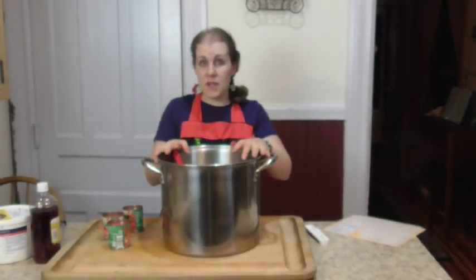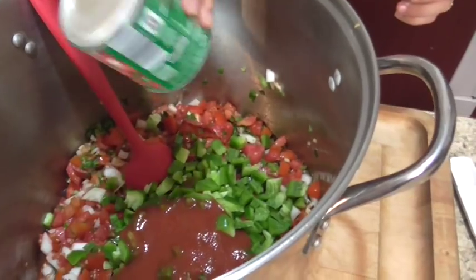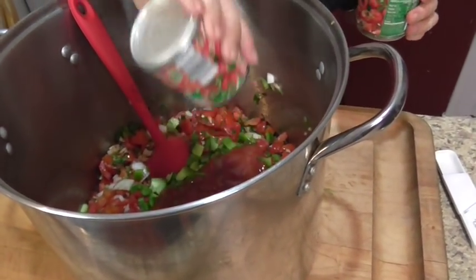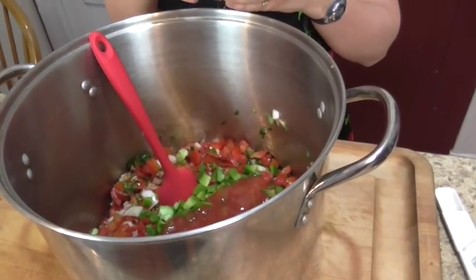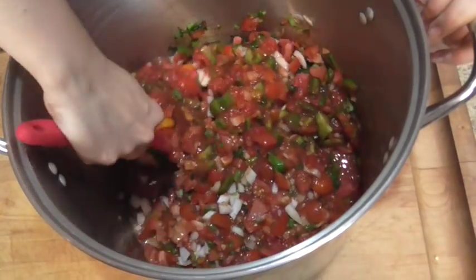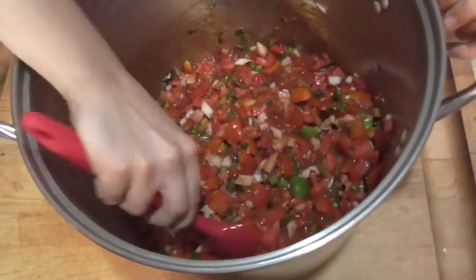We have all of our chopping done. Now we're going to add our tomato sauce. Since this is a triple batch, we're adding three cups of tomato sauce. This is just regular canned tomato sauce from the store. You don't want anything with spices — don't get Italian style with basil and oregano, just plain tomato sauce. Give this a quick stir and you can see everything's in there.